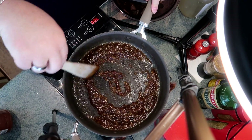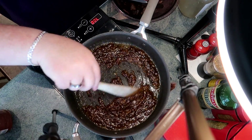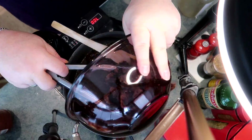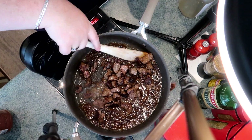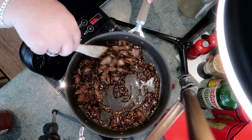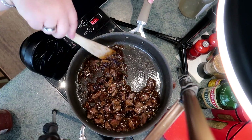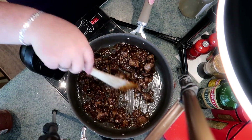Once you pour it into the pan it gets quite thick. This is not meant to be a gravy — it's meant to coat those steak bites and make them even more flavorful. However, if you find it a bit too thick, just add a little more water or a little more beef stock. You want to gently toss the steak bites in the sauce.